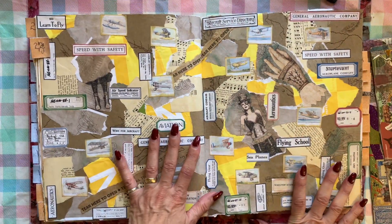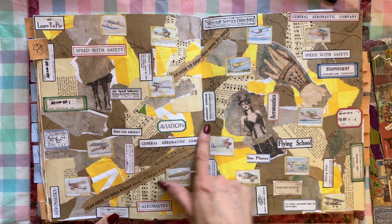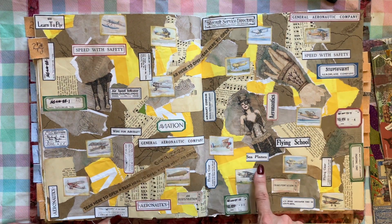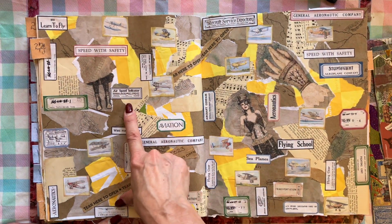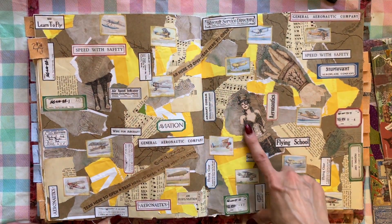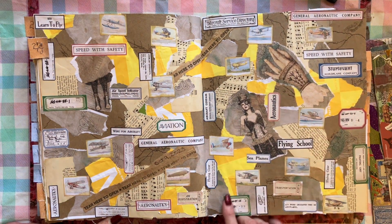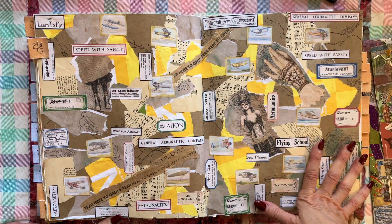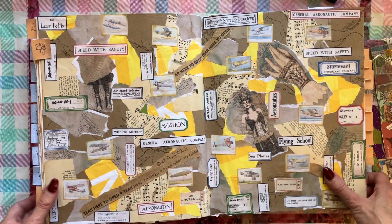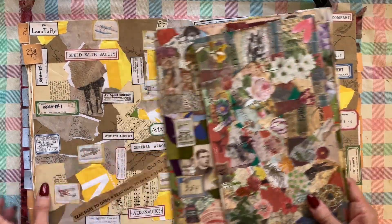I'll show you one more — I like this one a lot. It's got a lot of neutral tones, a lot of yellow, and it's an aviation theme. Everything on here talks about aviation, flying, and planes. I've got pictures of planes and a steampunk lady, and just various random strips that I think look really cool. Then let me show you a few loose ones that had fallen out, and I'll show these to you one by one.